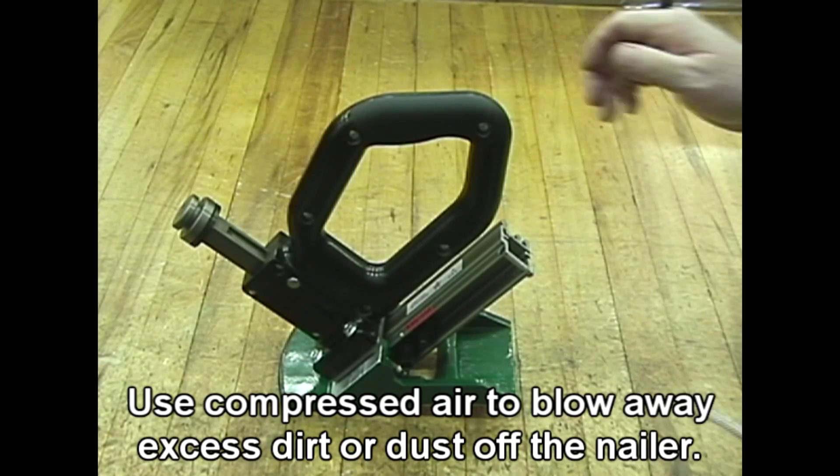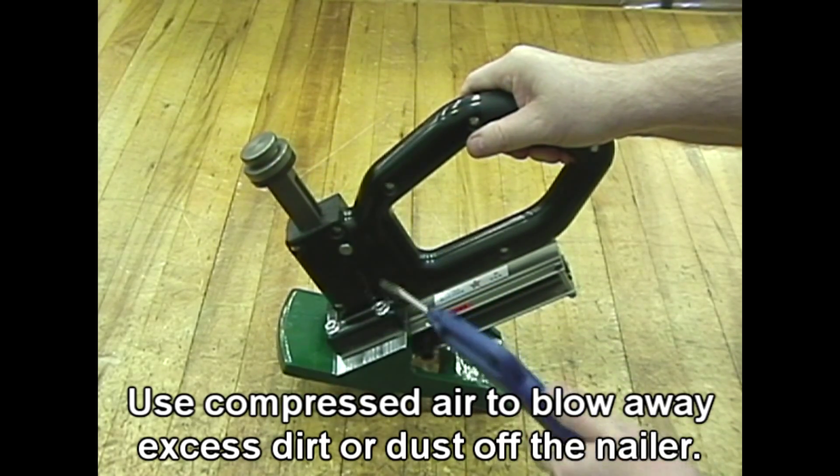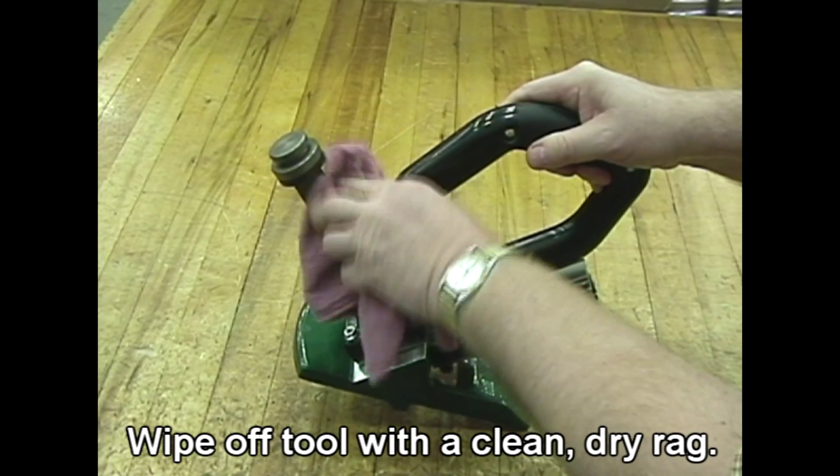Use compressed air to blow away excess dirt or dust off the nailer. Wipe off the tool with a clean dry rag.